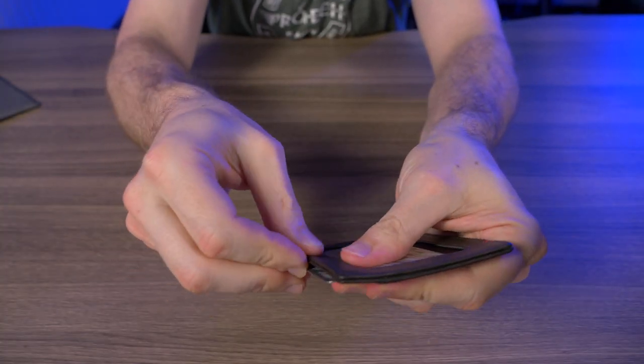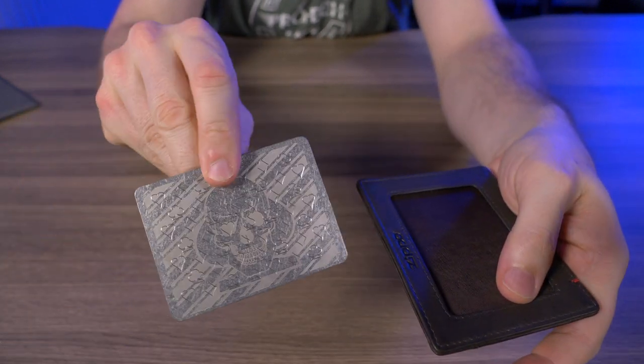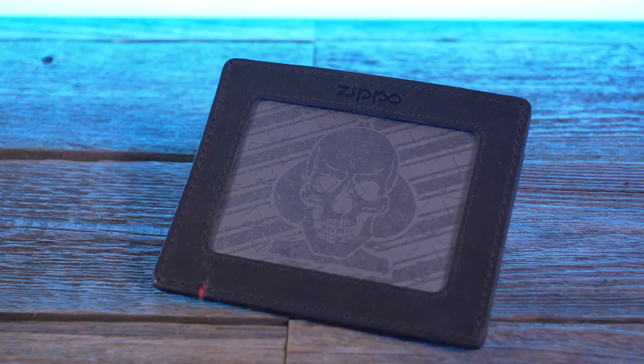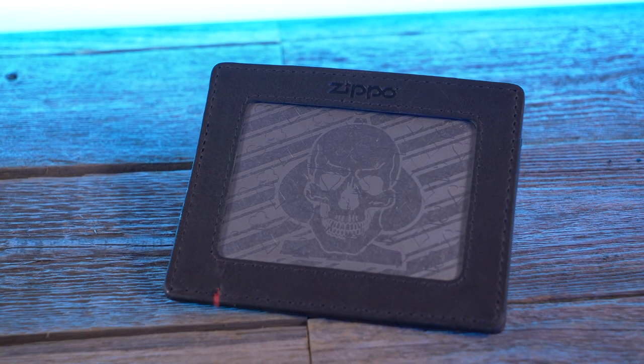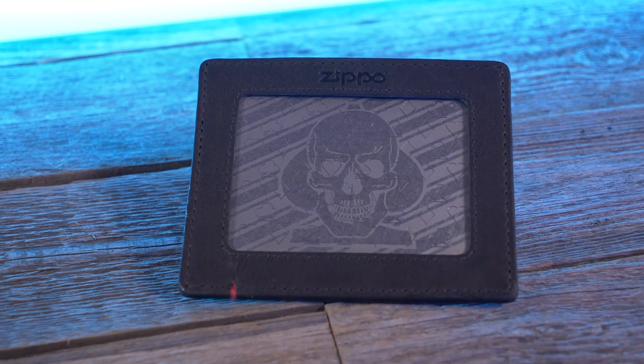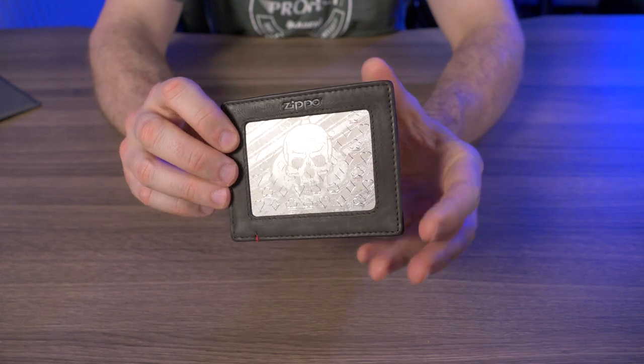There's one more little slot right here, but this slot is used to take out the metal plate, which makes me wonder if you can buy these plates separately. I couldn't find anything on the website where you could buy them separately, but I'm pretty sure you can, just to customize these wallets whichever way you want.